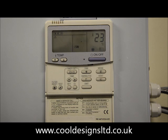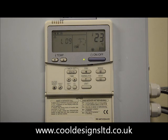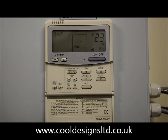Whether you're working on a VRF or a split system, if you display a fault code L09, the indication is that the indoor PC board has been replaced but the capacity has not been set.